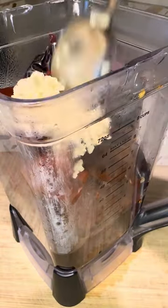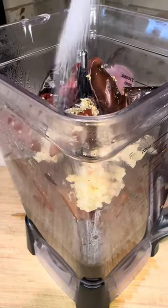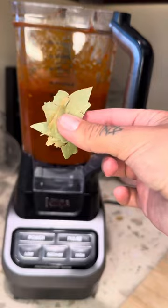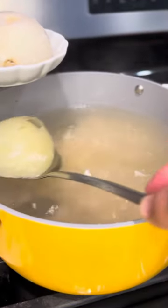Add the same water we boiled the chiles in to the blender, along with two tablespoons of garlic, some oregano, salt to taste, and chicken bouillon for an extra kick. Add two bay leaves and blend it all together. Now that the hominy is ready, take out the onions.